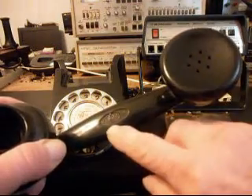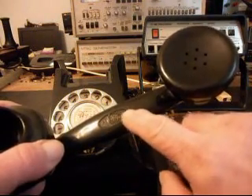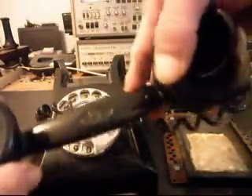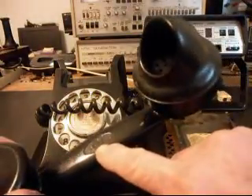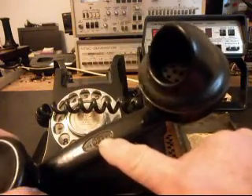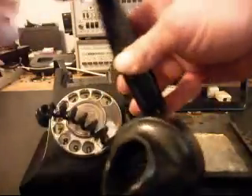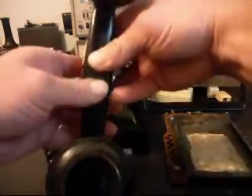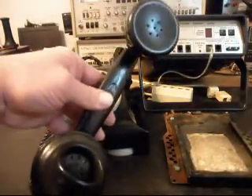Now what they have here is P&T 606. And then turning it over, they have ATM. But this is the handset on it — just a really cool, very unique telephone.